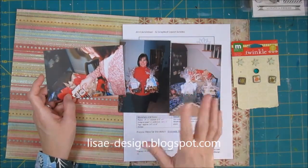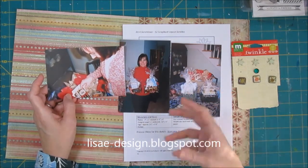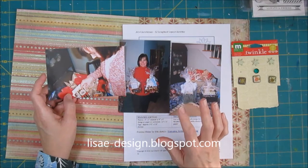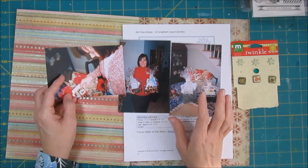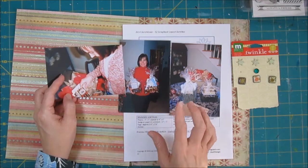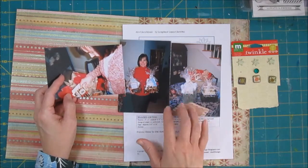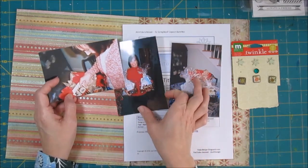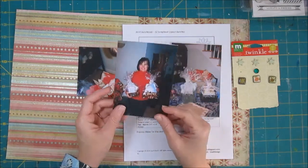I used to have a window treatment business — I did custom window treatments, and I had the business for 16 years. In the last several years, I did gifts for my customers at Christmas. I remember these particular gifts and the customers they went to, and that's why I'm not entirely sure about the year. I did some really nice gifts and I had a lot of fun doing them.